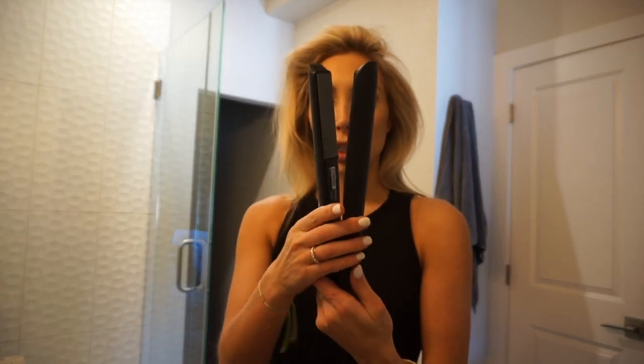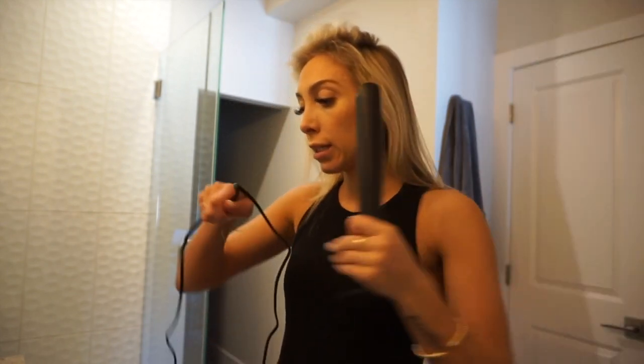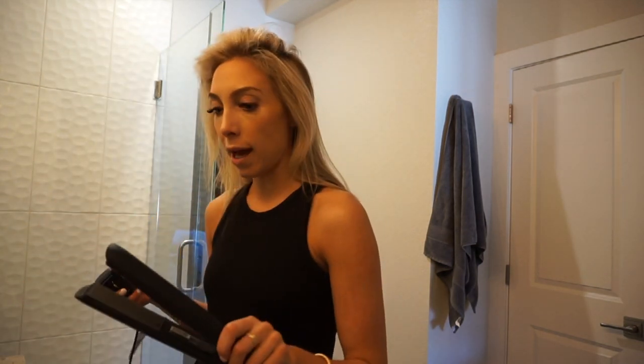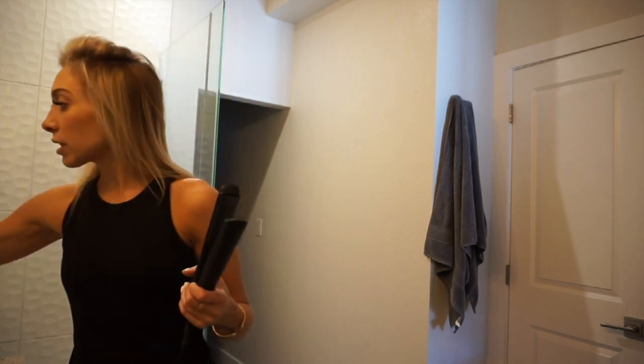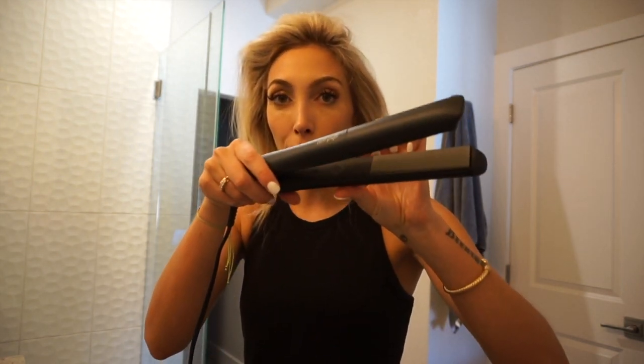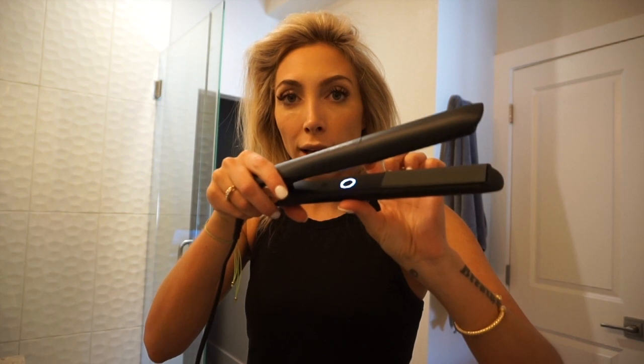Now we're trying out the GHD straightener — you can curl or straighten with it, and I hate my hair straight, so let's curl. One downside: the plug is so big you can't use both tools at the same time. It beeps when you plug it in, but you have to press and hold the center button to actually turn it on. It'll beep again in about 30 seconds once it's heated up — and it heats fast.